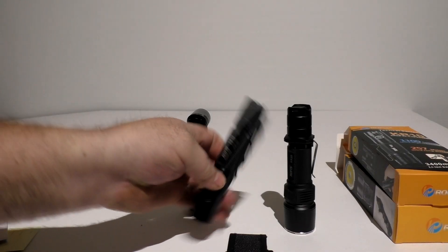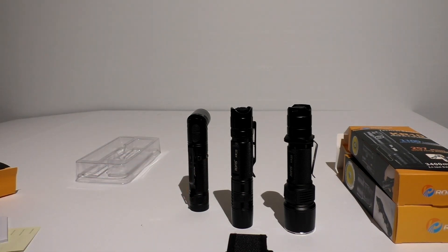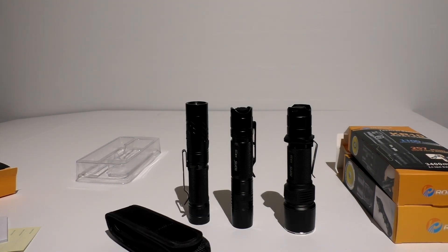All three of these lights are very well made. I haven't seen anything wrong or found any issues with them — they're very bright. What I want to do is go out and check the actual beam shots, do some comparisons. I always throw in the ThruNite TN12 2014 because that was one of the original nice bright LEDs in a pocketable size, to give you a comparison. So we're going to head out and get some real good beam shots.